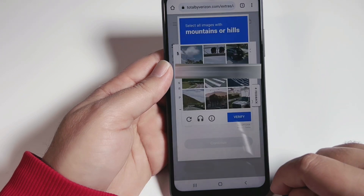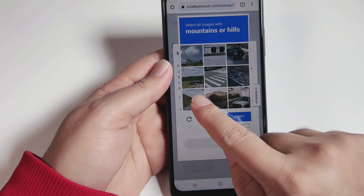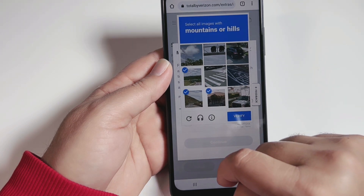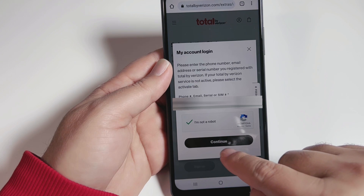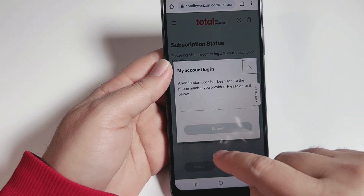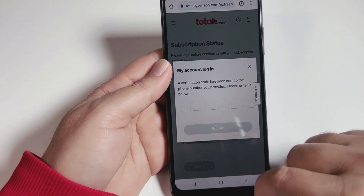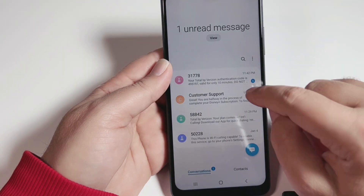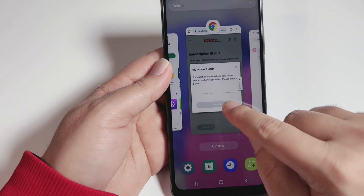There's a CAPTCHA — select the mountains or hills. This is basically verifying that a real person is making changes on the account. Hit verify and continue. We will then receive a six-digit verification code via text message. Go to messages to get it — the code is, for example, four nine five one nine seven — and enter it on the website.